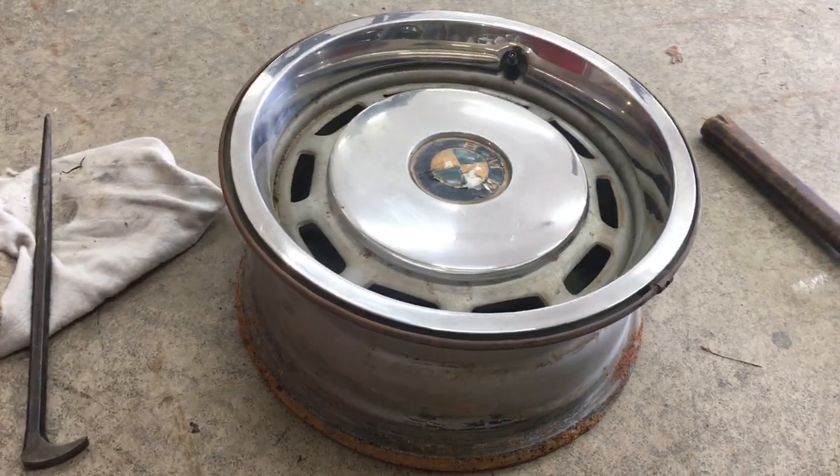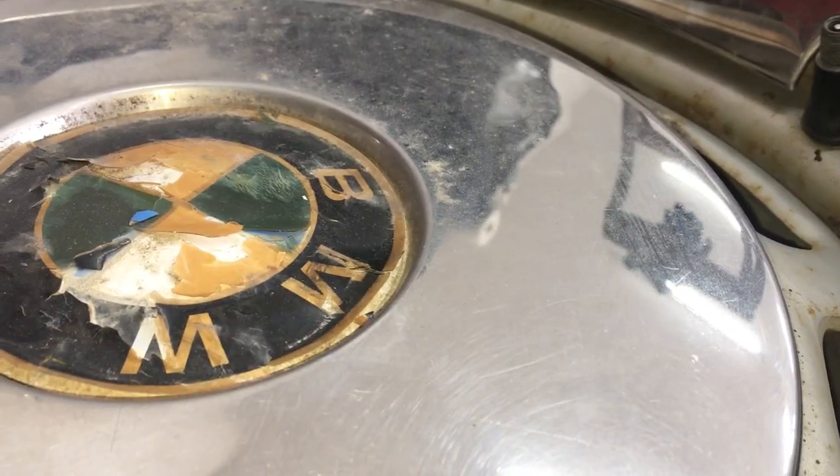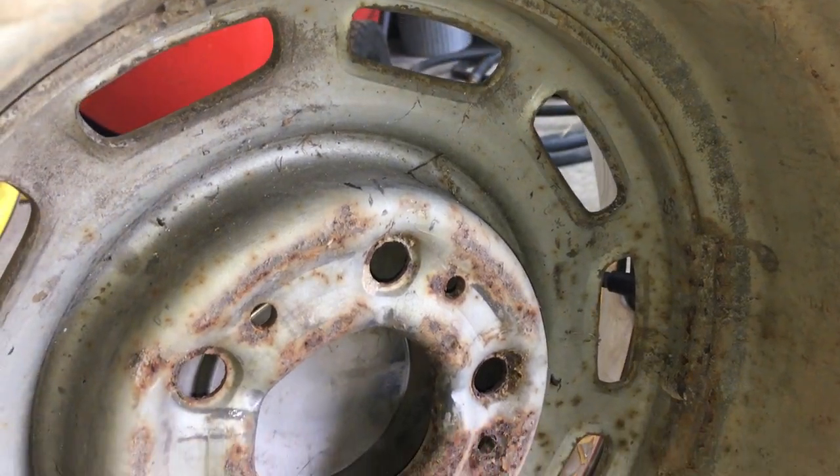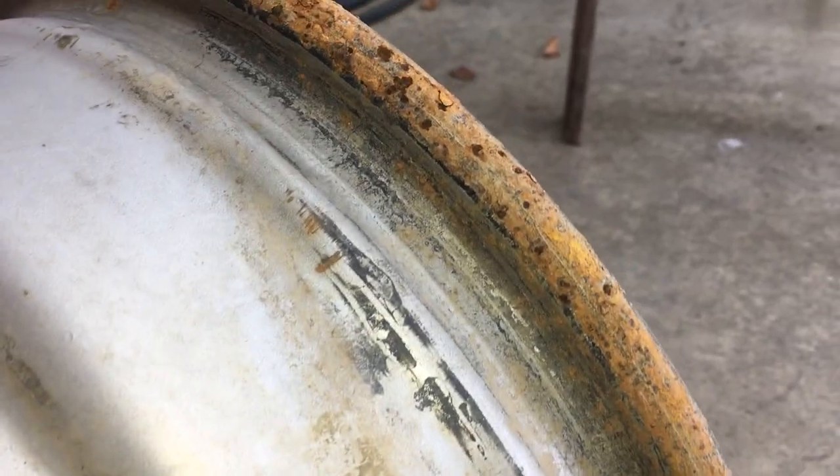This whole wheel is in poor condition. The chrome cap, the emblem, and the rim itself is rusty from 40-something years of exposure to the elements.